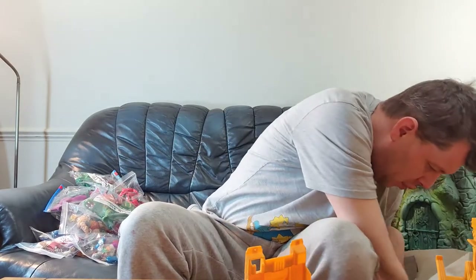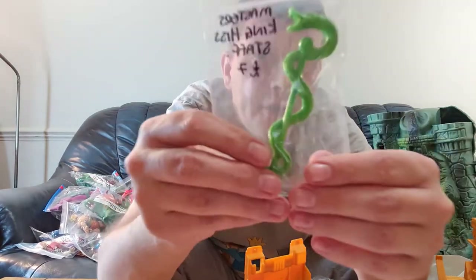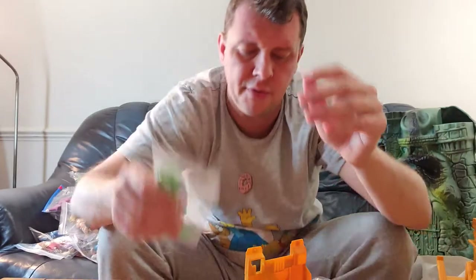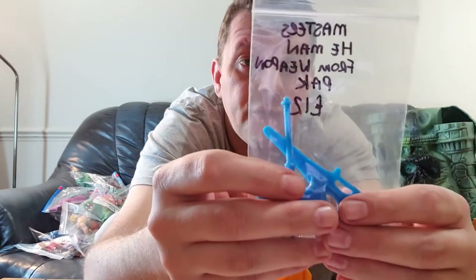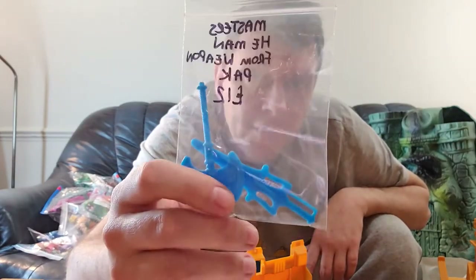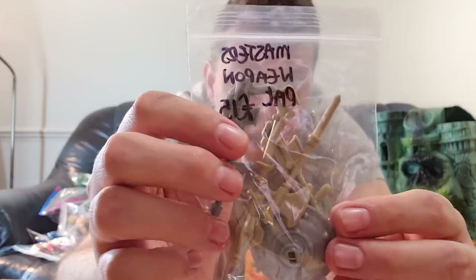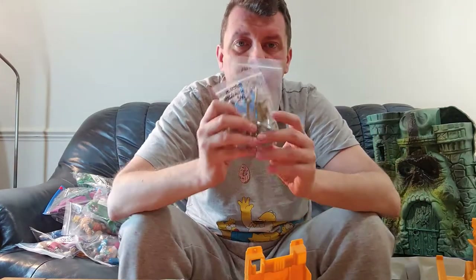We've got a couple of pieces left — some accessories as well. This is the staff from King Hiss; it will go with the King Hiss figure. We don't have the figure but we do have the green staff. Also, this is the blue sword and axe from the weapon pack — Mattel released a separate weapon pack with about 12 different items as replacement pieces. There are also more items from the weapon pack: a shield, a mace, an axe, a couple of guns, and replacement parts for figures like Beast Man.